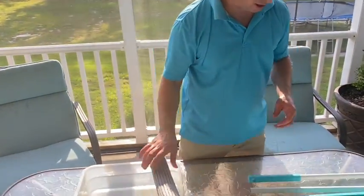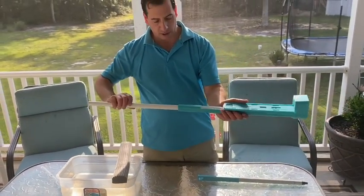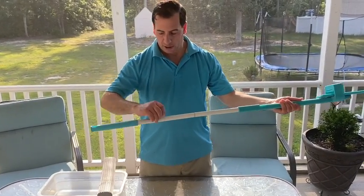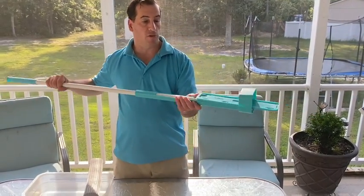To put the mop together, there are basically three parts to your kit and you really can't mess this up. You screw one into the other, and the handle with the plastic holding piece at the end goes on last — and you're ready to go.